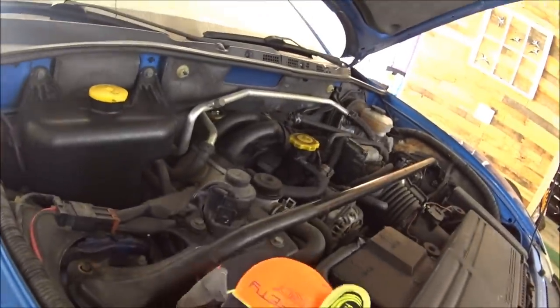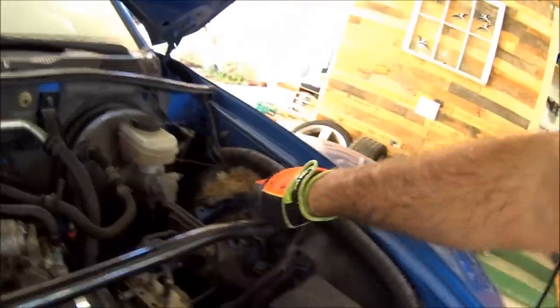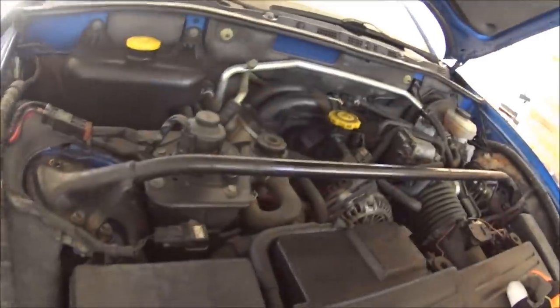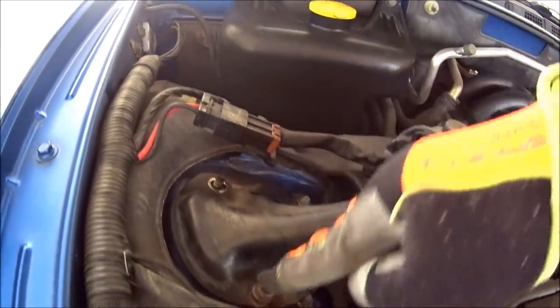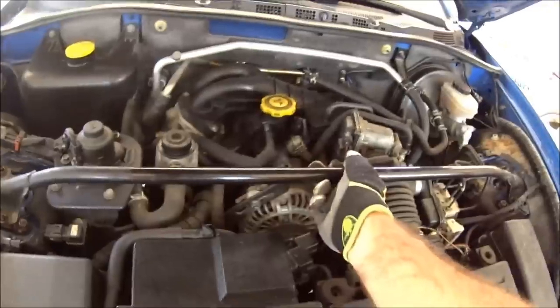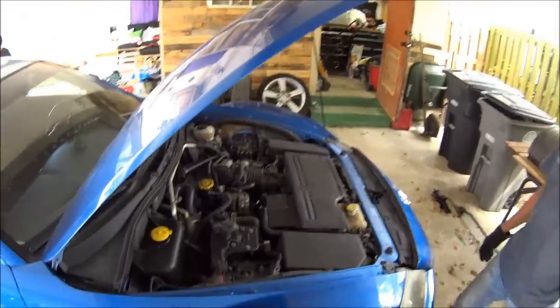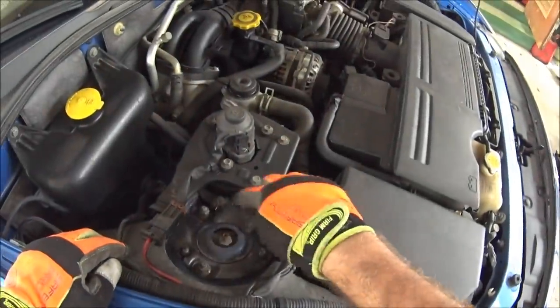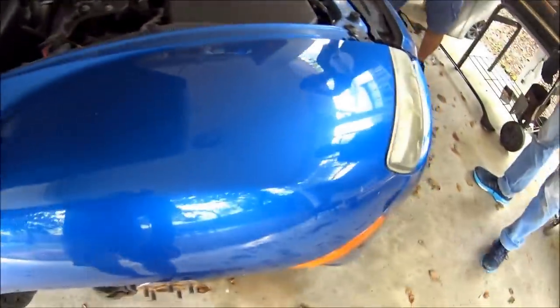Here on the front side, the first thing you want to do — you've got your strut brace across the top. You've got two nuts on each side, 12mm, that you take off. And then once you've got those off, you can just lift it up and take it off. Now that we have the strut brace out and the bolts off, then we've got three 14mm bolts around here. We've got to take those off first.